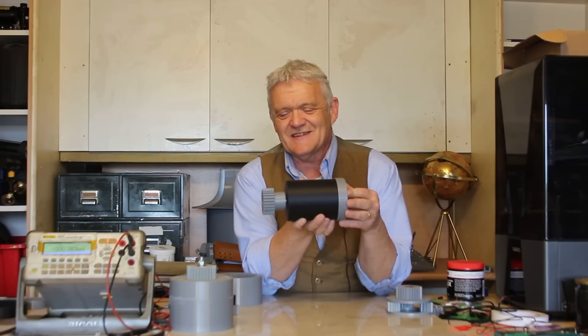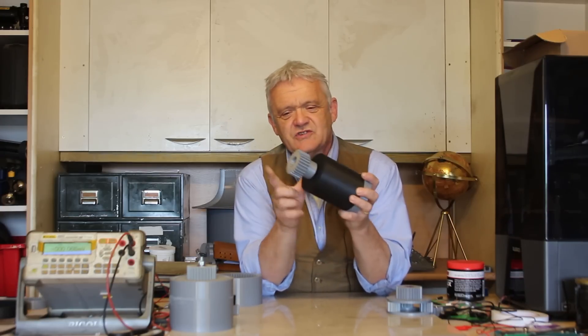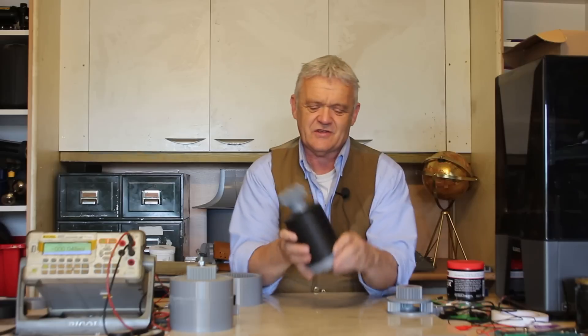Hi everybody, so in video 1963 we got as far as this with our generator, and to my mind it's looking really cool. It's got a cap on the bottom, there's the electronics we wired up in that video, and we stuck this drive cog on it — that's our generator already done.